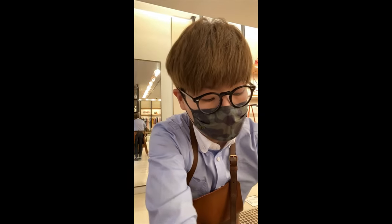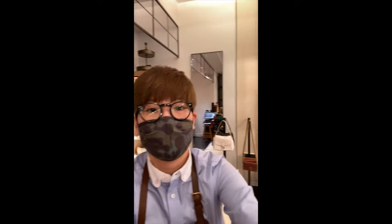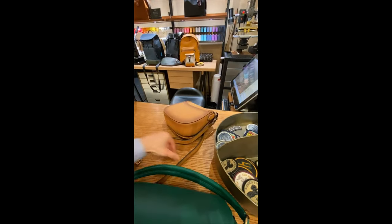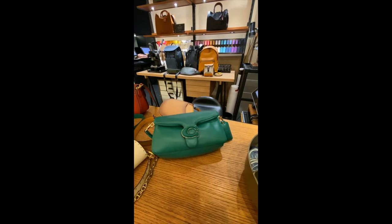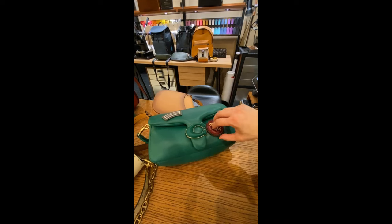Now, with these bags, another way to make it more unique as your own is that you can customize it with different Coach Create elements. So I'm just going to show you quickly what we have in the store. We still have some patches here. For the Pillow Tabby, I don't think we can punch any holes because the top layer and bottom layer of leather won't line up properly due to the puffiness. But if you want to use a patch to create something more fun or interesting, you could definitely do that and it becomes like a different bag.